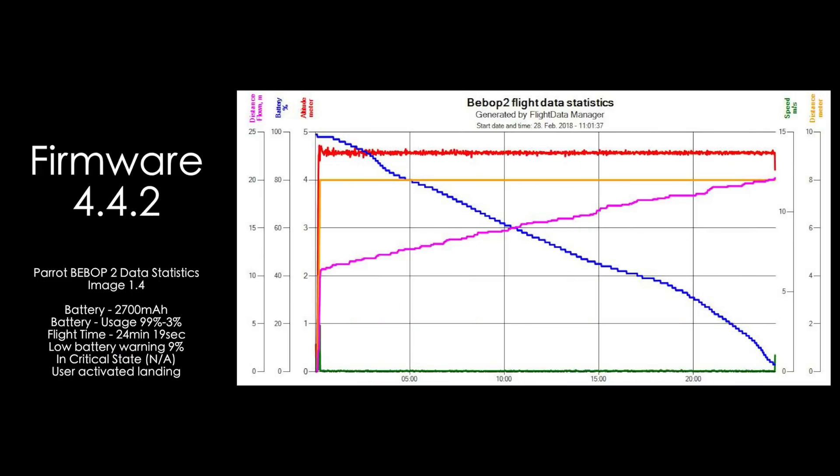We have now reached our latest firmware, 4.4.2. Immediately you can just take your eyes to the graph and see the very smooth curve of the power drain — see the blue curve, it's not exponential towards the end. We flew from 99% to 3% with a flight time of 24 minutes and 19 seconds. Low battery warning came in at 10%, and unfortunately critical state was not available because I landed the drone.